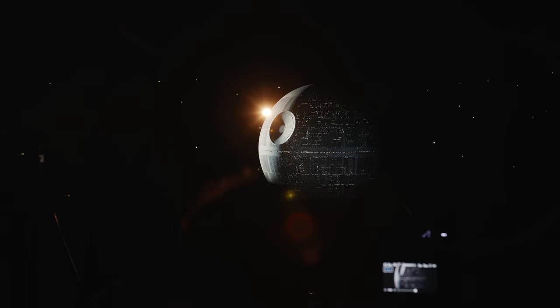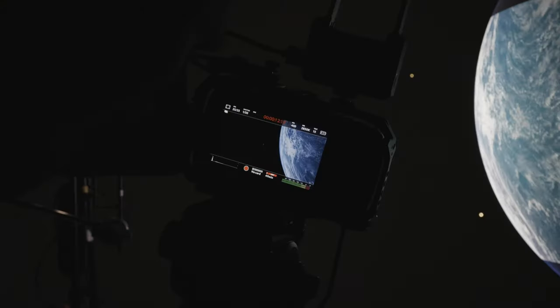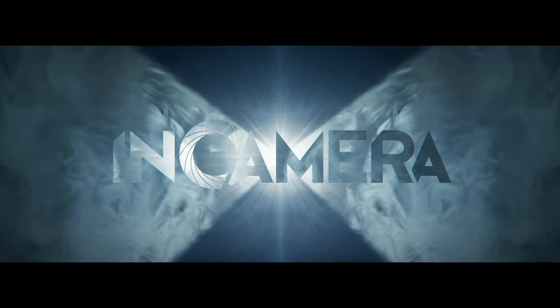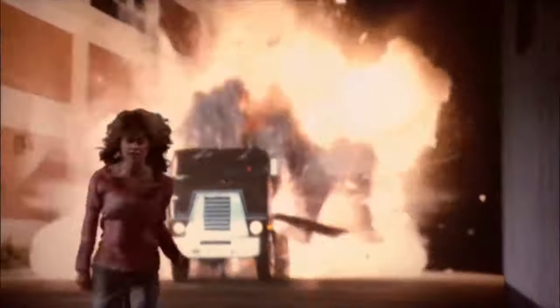But many of the huge, devastating explosions and fireballs that we've seen in movies might not be quite as big as you think. Many movies have used explosive effects in models and miniatures throughout the years to stunning effect, often cutting seamlessly with live action.